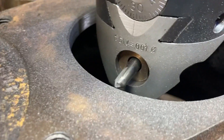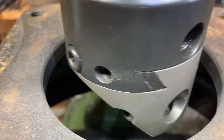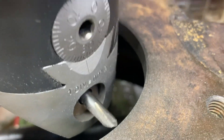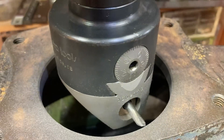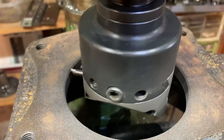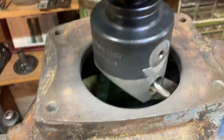We got it centered and made our first pass. I knew we were pretty much dead on because before I cut, I put it right on the point and ran it all the way around by hand — it didn't touch. I kept backing it out at the boring head, moved it out about one and a half thousandths, and it started to contact all the way around. That's plenty good enough.